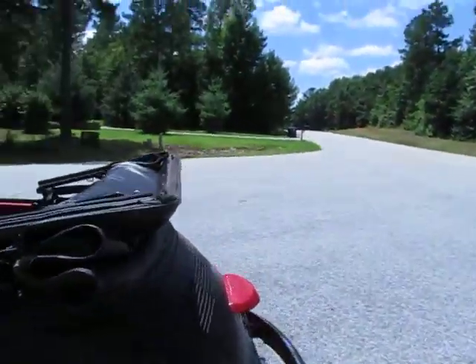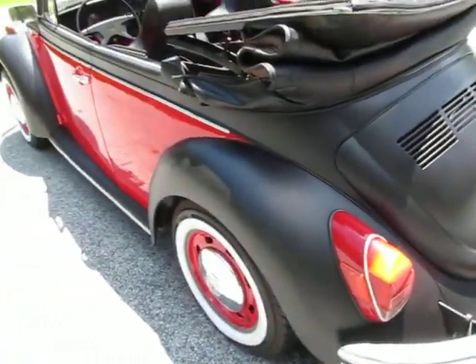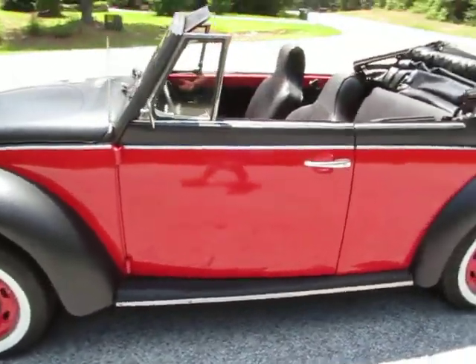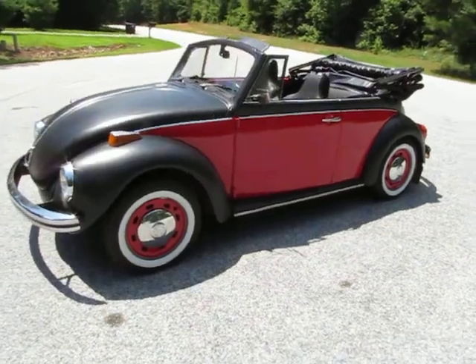So if you were going to do any project work on this car, that's honestly probably about the only thing — aside from putting a stereo in it, you might want to put a new floor pan in if that's important to you. It's not important to me on a car like this. This is not a show car, though I think you could show and go in this thing and people would just love it. But it's not a 100-point car — this is a driver.